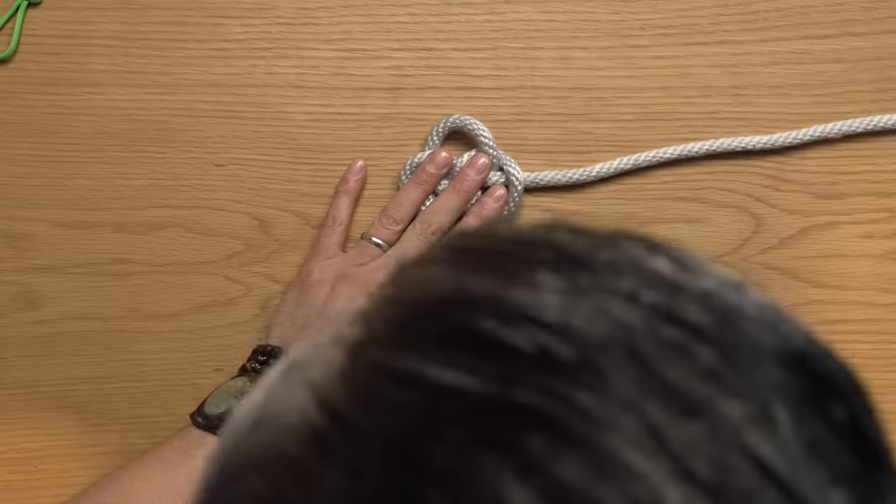Now we're gonna move into the advanced knots, where we're gonna take sinnets and slip knots and overhands and square knots, and mix them all together to make something more elaborate, more detailed, and more complex. Level 11: the spindle fiber bar. The name comes from cellular division — there's something called spindle fibers. My background is biology, and when I was looking at the way these interlocking hitches looked, it looked a lot like spindle fibers to me.